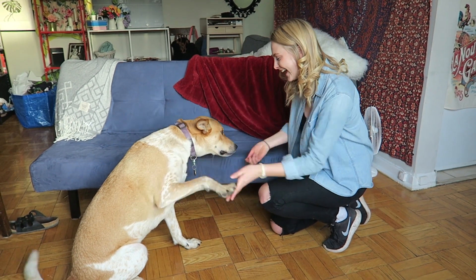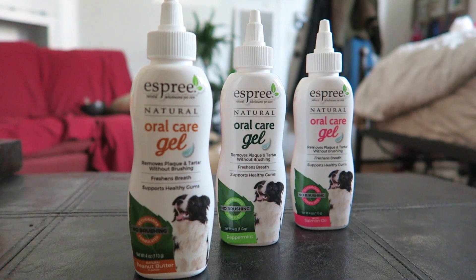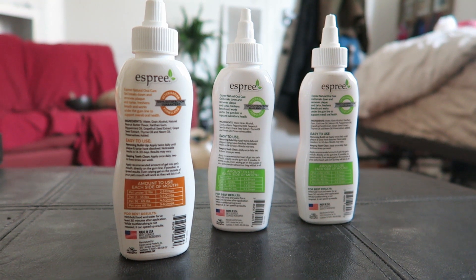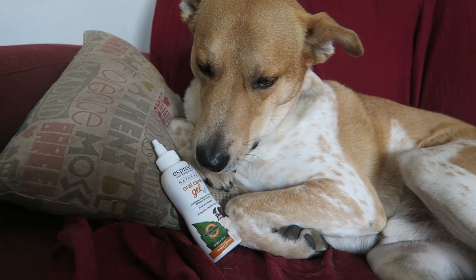I've tried so many products and know for a fact that he will not tolerate a brush in his mouth, which is why we are so happy to be partnering with Esprit Oral Care Gel to get rid of his tartar. This stuff is a dream for us because not only is it applicable without a brush, but it comes in his favorite flavor — peanut butter.